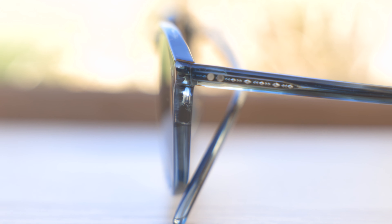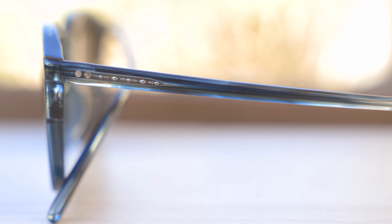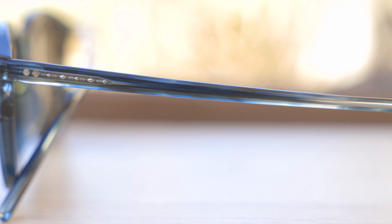Now if we take a look at the outside temple, we can see this really beautiful etching here on the outside, and it just looks really, really nice and premium. Oliver Peoples does a really good job with their metallic work on their acetate sunglasses.